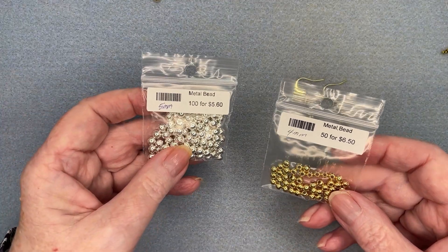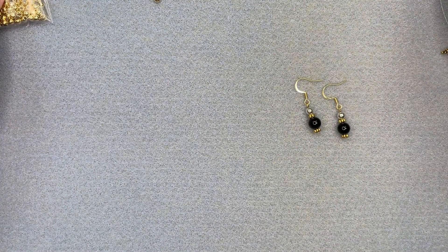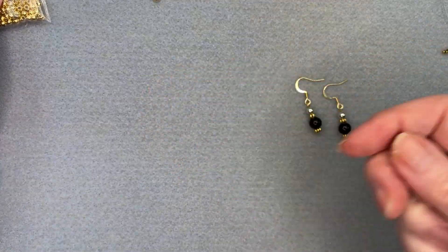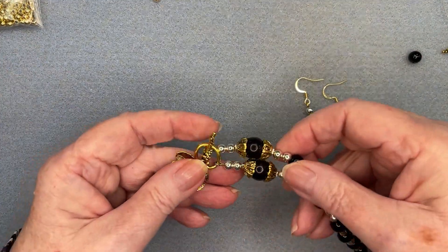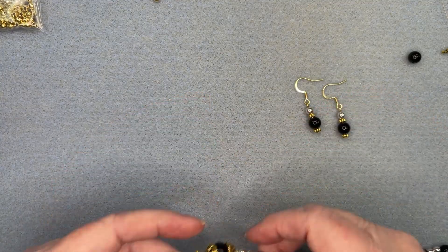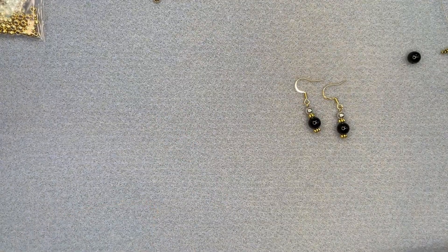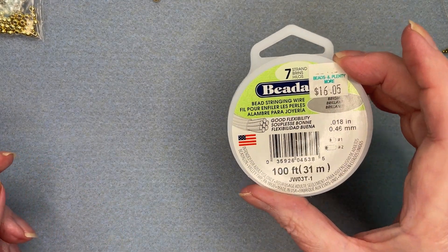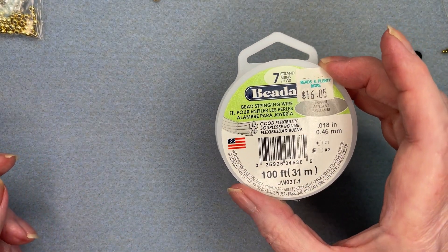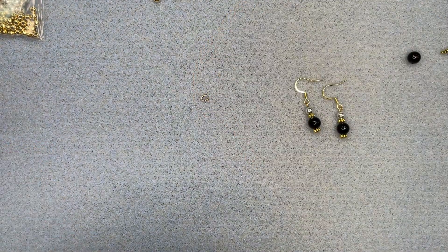We're working with 4mm gold beads and 5mm silver beads, then 8mm onyx for the black beads. The two big ones down by the clasp are 12mm onyx. I used a 7-strand tiger wire at 0.018, and I used a wire guardian to start with.